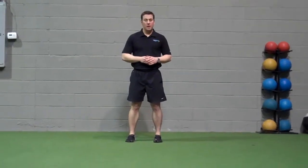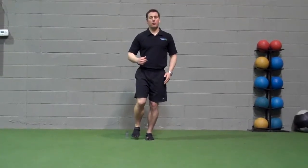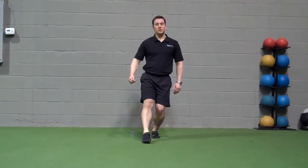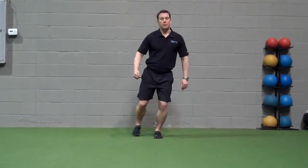Multi-directional foot reaches. We're going to take the stance leg and let that knee drag forward towards the toes, keeping the heels on the ground, reaching forward just like this. We're also going to go to the side and then back behind the body.